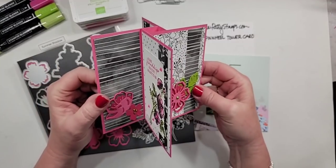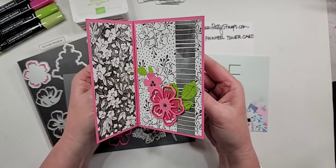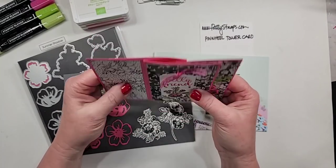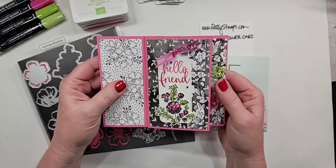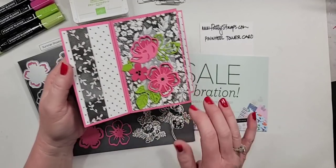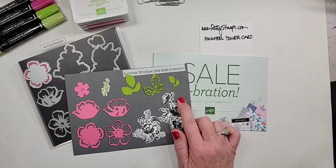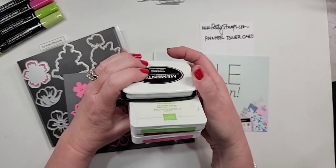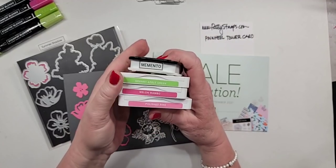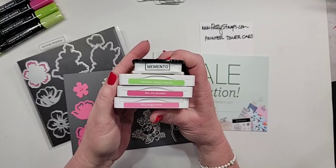So today we are going to make — look how cute these are. There's the top view. They are called pinwheel cards, and the cool thing is that they fold flat to fit in an envelope. How cool is this? So you can see by these products right here what I am going to be using.